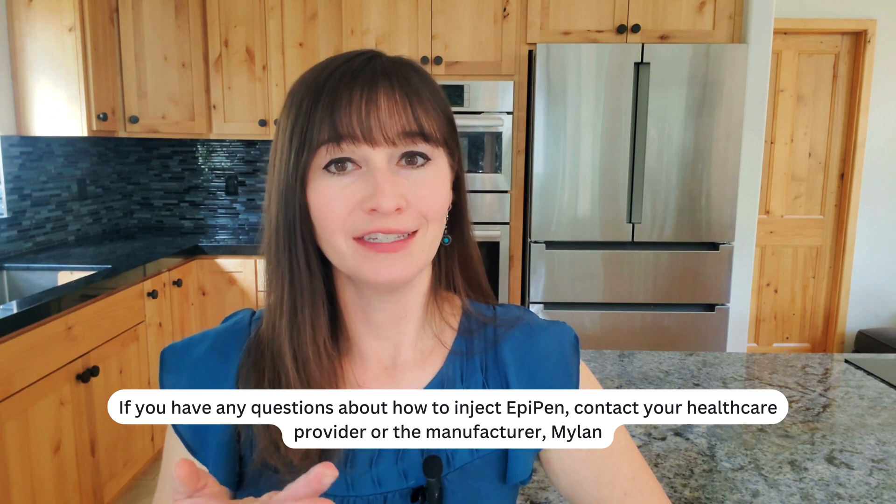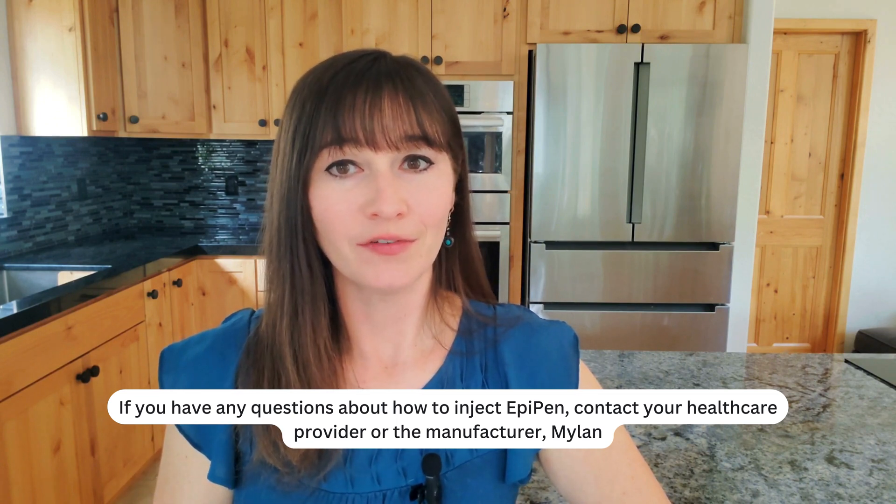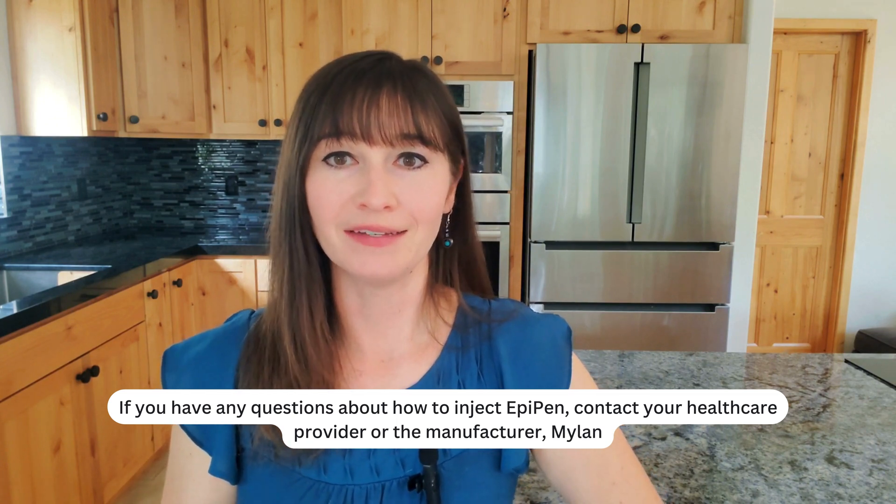If you have questions about how to inject EpiPen, contact your healthcare provider or the manufacturer Mylan.